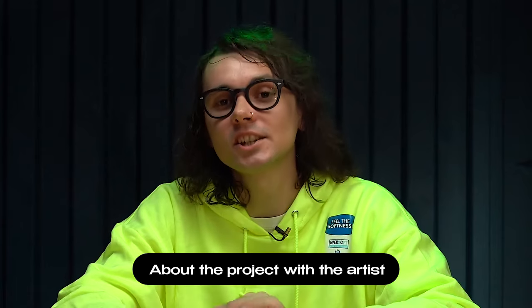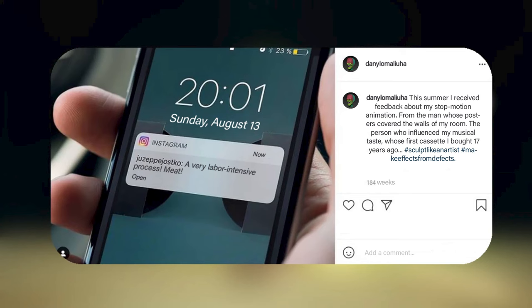Once at the Behance portfolio review lecture, Olga Protasova, a Ukrainian artist and designer of Plasticine lettering, said: if you want to get a case study from a brand or do a collaboration with someone, write to them first and don't be shy. Oh yes, I did. In the summer of 2017, I got feedback on my stop-motion videos from the man whose posters were plastered on the walls of my room when I was a teenager — a man who had influenced my taste, whose first cassette tape I had bought 22 years earlier. I wrote to him. He responded to me on Instagram. I was just colossally delighted, and we immediately started discussing a project together.